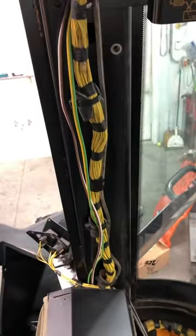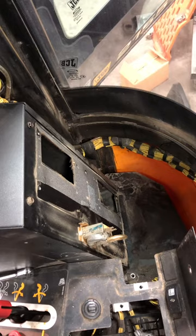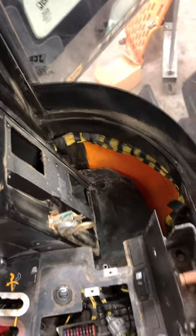Remove the panels here — the upright one — and then unbolt this whole heater air conditioning box and pull it forward to gain access to the six small allen screws that hold the blower motor onto the box.